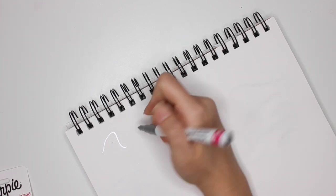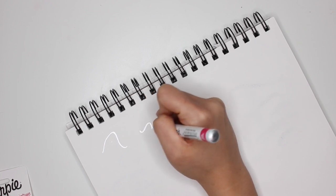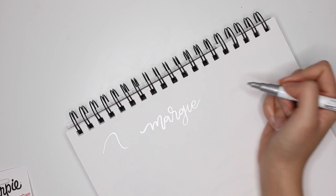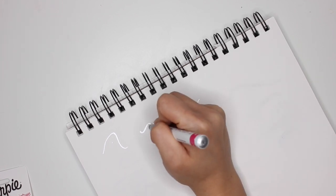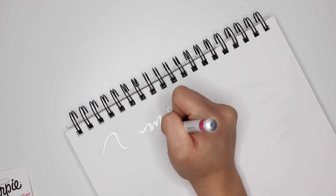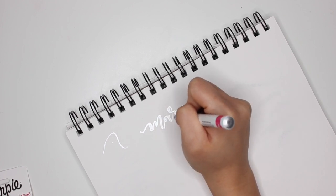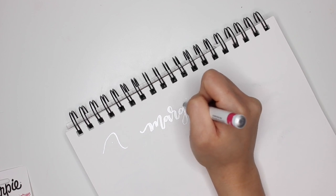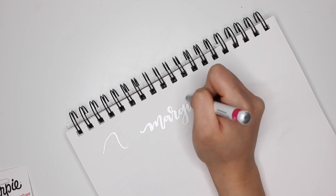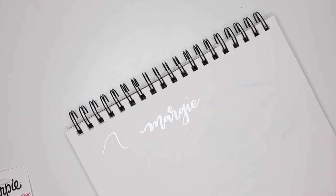I'm going to do half blue, half red. His teacher is Margie — that's the first one I'm going to do. So I'm going to practice here first. Margie. I might just keep it really simple or do the faux brush lettering. Obviously, it's going to be easier on paper than it is on the ornament, but I like that.